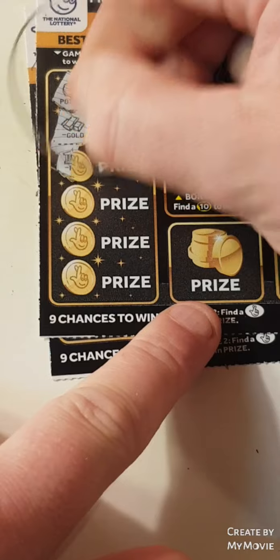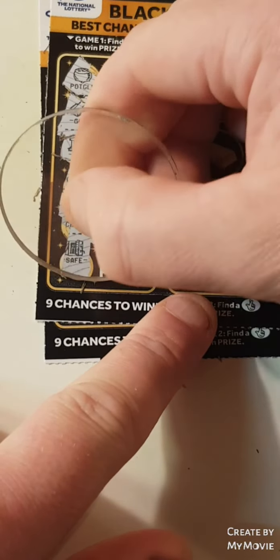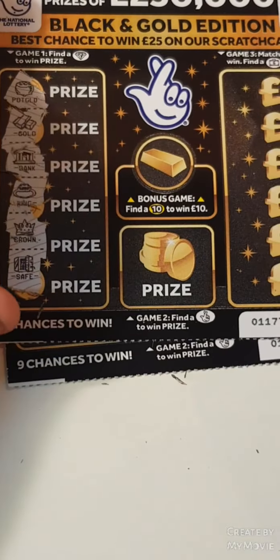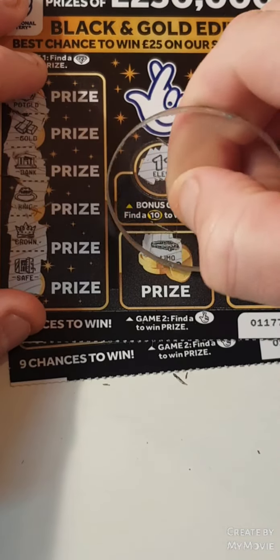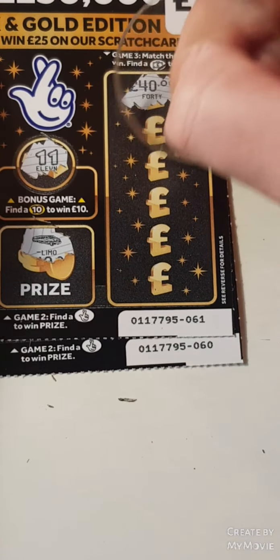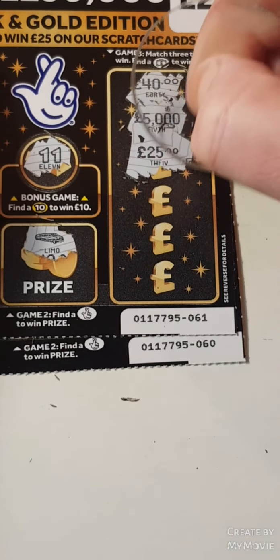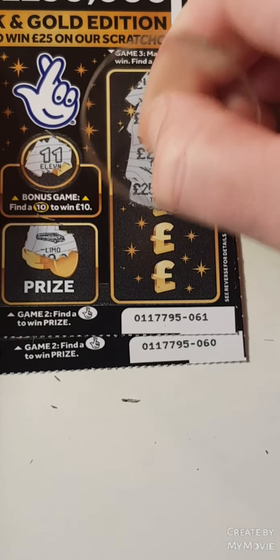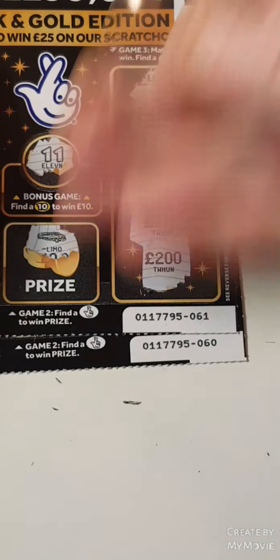A pot of gold, gold, a bank, a ring, a crown, and a safe. 11, a limousine. 40, 5,000, 25, 250,000, 200, and 200.